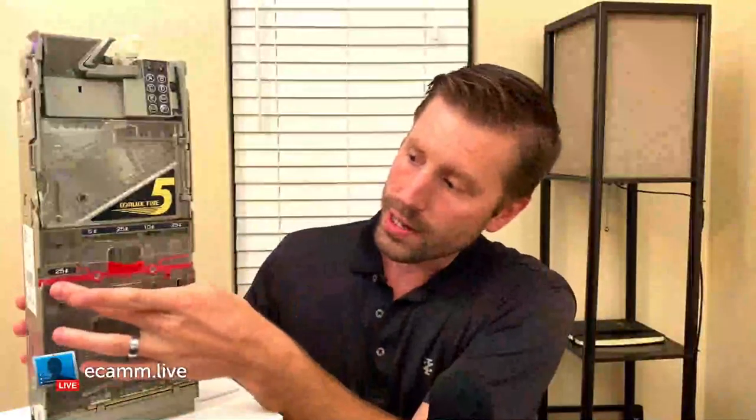For half the price of a new one, you can get a refurbished unit that comes with a warranty and does everything you need. If you have any questions as I go through, drop them in the comments. Let's get into the three reasons why I think this is a superior coin mech. Reason number one is pretty obvious: it has five tubes.